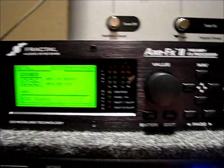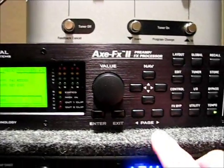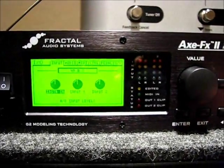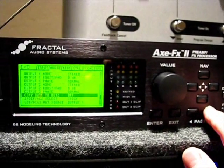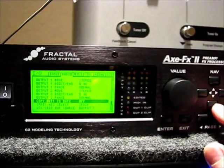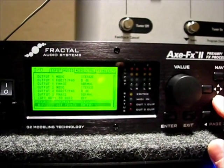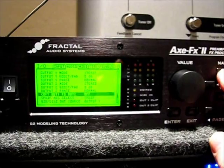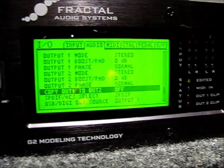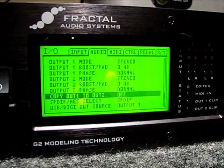You can use any patch as long as it doesn't have an effects loop in it. The other thing to check is on the I/O menu — page over to the audio page and then use the navigational down arrow to go down to 'Copy Out 1 to Out 2' and make sure that is set to off.